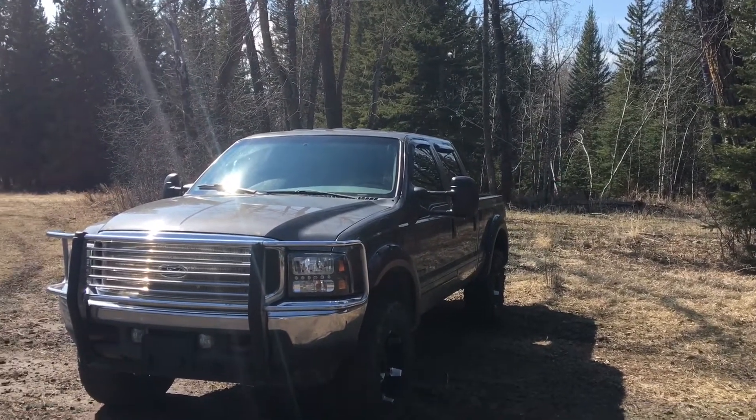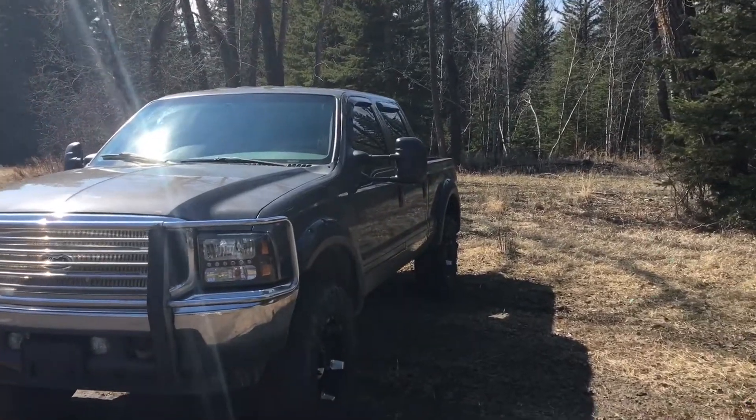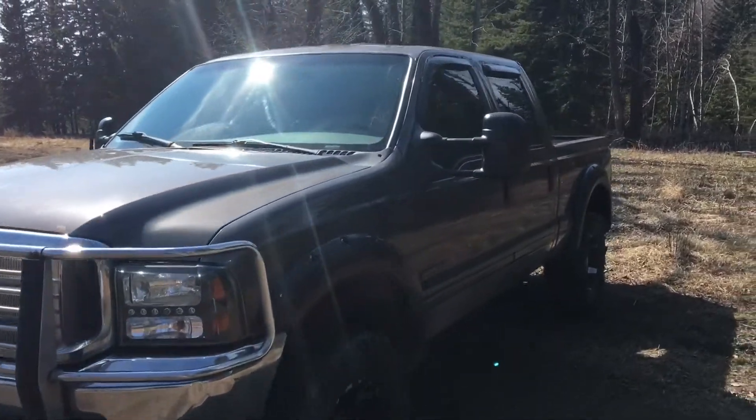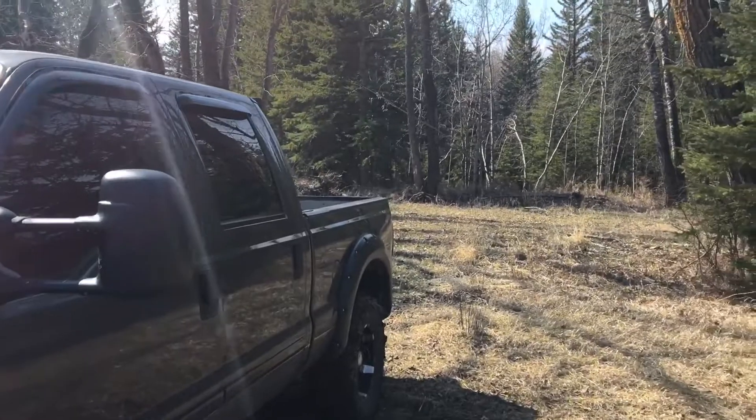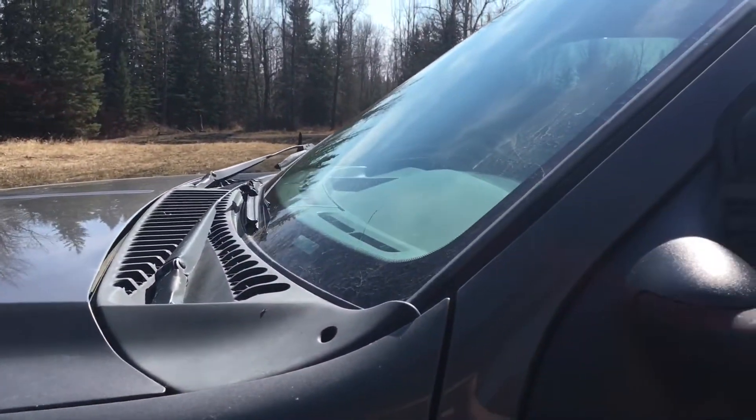Hey everyone, how's it going? Back here again with the 2002 F-350 — just wanted to do a little update video. I got a few new parts for it, so I just wanted to mention a couple videos that'll be coming up.